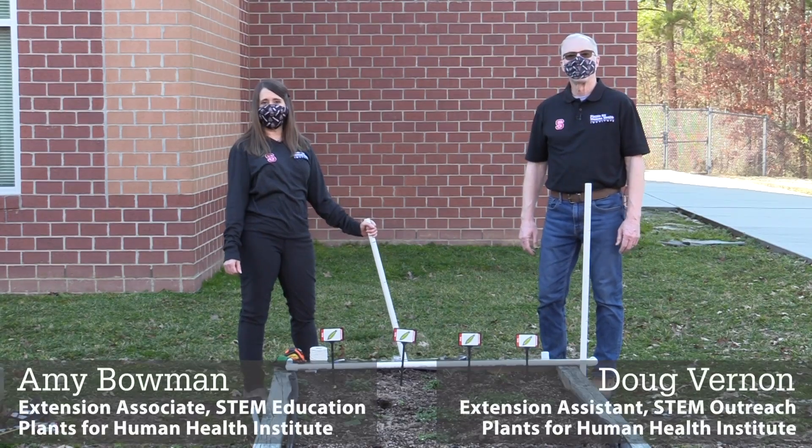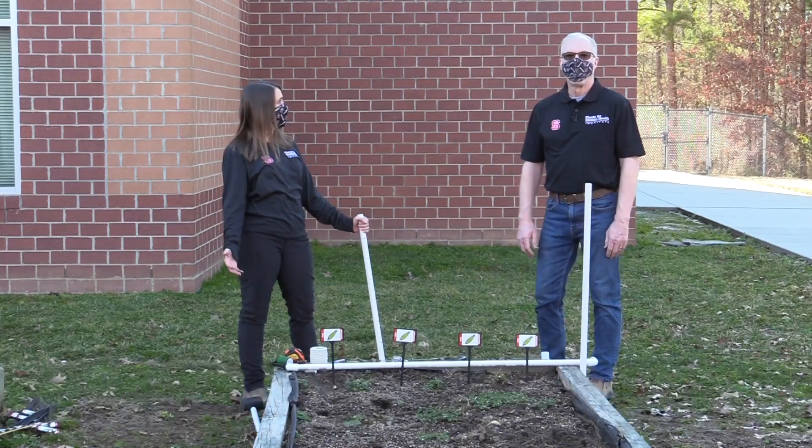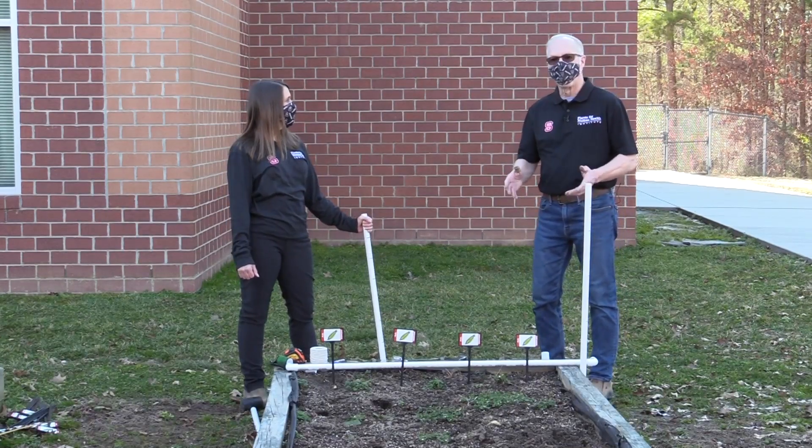Hi everyone, Amy and Doug from Plants for Human Health Institute. We are really excited to be with you today. We're going to build three different trellises that we think students can do in their school garden.